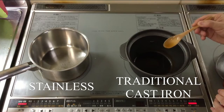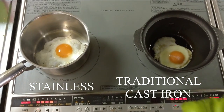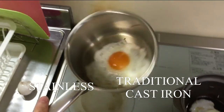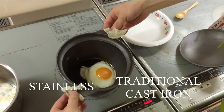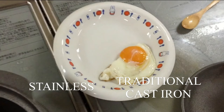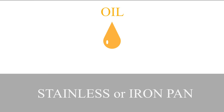On my right is a normal stainless frying pan with oil, and on my left is a traditional cast iron frying pan. You can see that with the stainless one, the egg is sticking — this is not good. But for the traditional cast iron, it works. The result is quite striking, as you can see, and this affects your morning attention and morning tension.